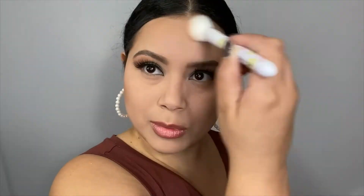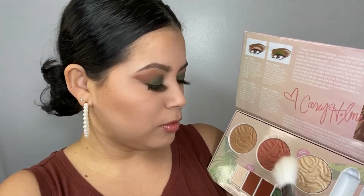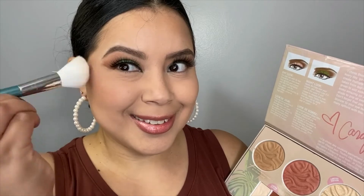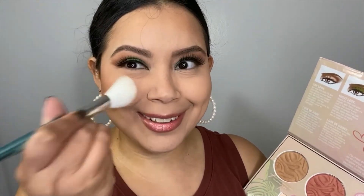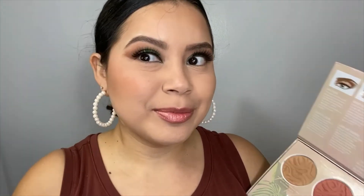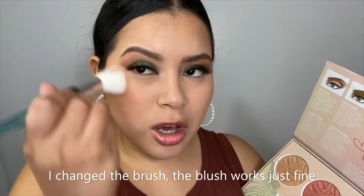I'm a little bit pale — I really didn't do anything this summer, it's been way too hot. The bronzer is a beautiful, perfect shade for me. Now I'm going to go with the blush — such a pretty shade. Always remember that when you are applying your blush, you want to smile and apply it on the top area of your cheekbones. I feel like this side is not blending out nicely; I'm gonna have to check the other side.